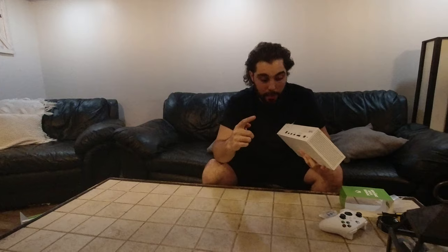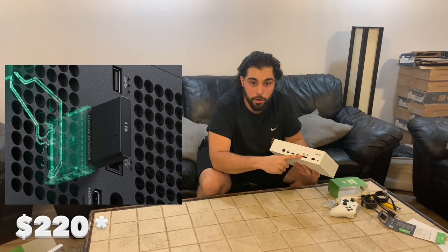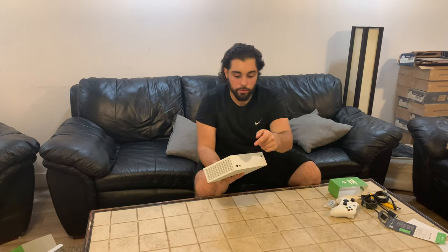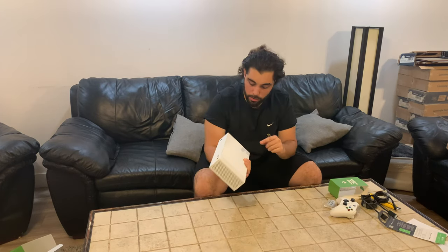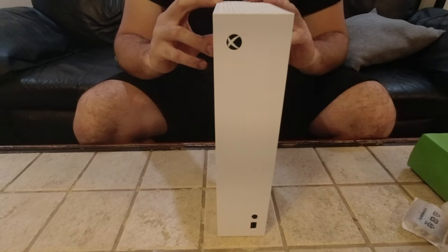At the back we have LAN, two USB ports, an HDMI out to connect to your TV, and a proprietary storage expansion card slot — I believe it's about $250 or $230 for one terabyte of storage. Then just your power connector. On the front we have one USB connector, the sync button, and the power button. It has little feet so you can place it sideways or upright.